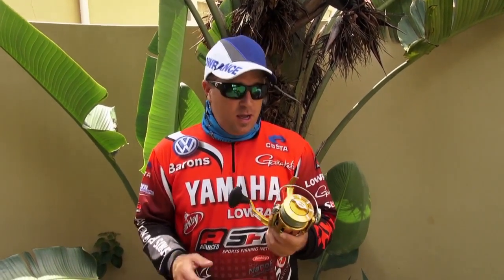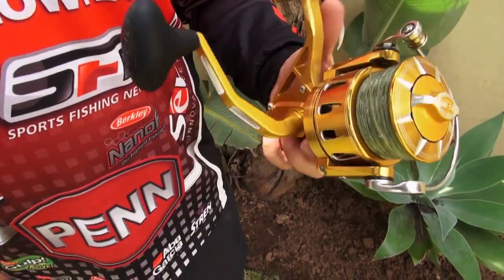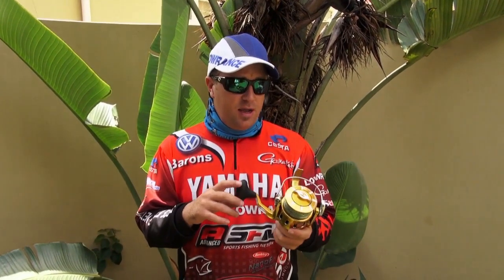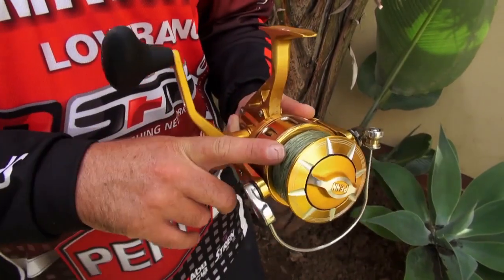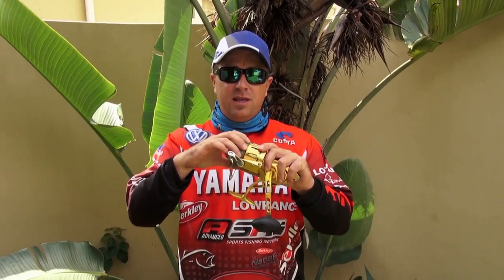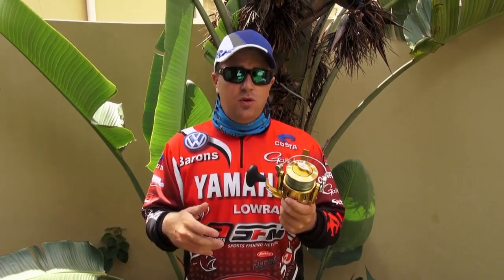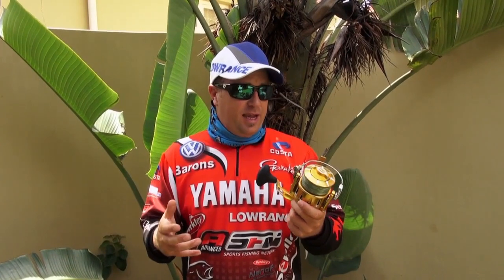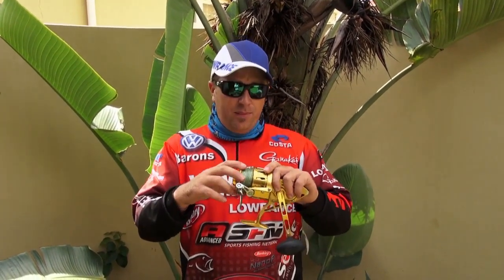The reel itself comes in a gold version — that's this one — and it also comes in a black and gold. They are smart, they are very nice to look at, and a brilliant reel to have on the boat. The whole frame itself is metal, and the sealed bearings and the drag system make it one of those hardy reels that you can take with you, wade with it, get it in water, whatever the case is — it is built tough.